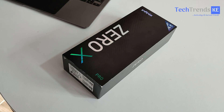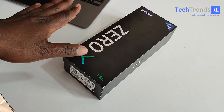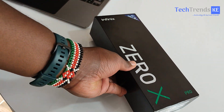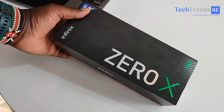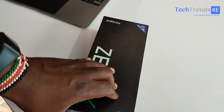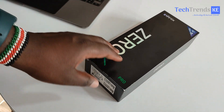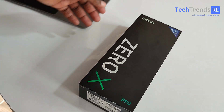Welcome back. We haven't unboxed an Infinix phone on this channel for a while now, and here we have the Infinix Zero X, which was officially launched globally in London in September. We only got a unit sent to us last week, and so that's what we're going to be unboxing in this video.